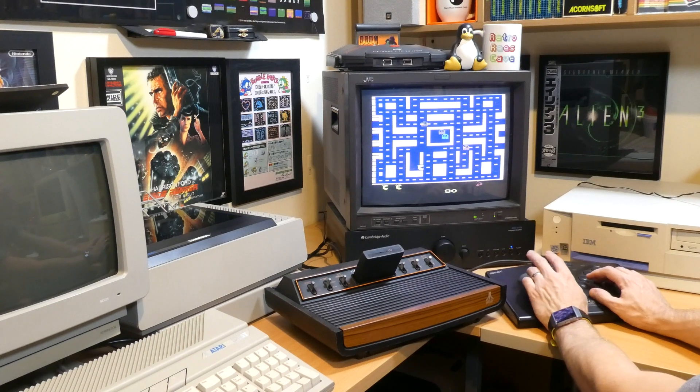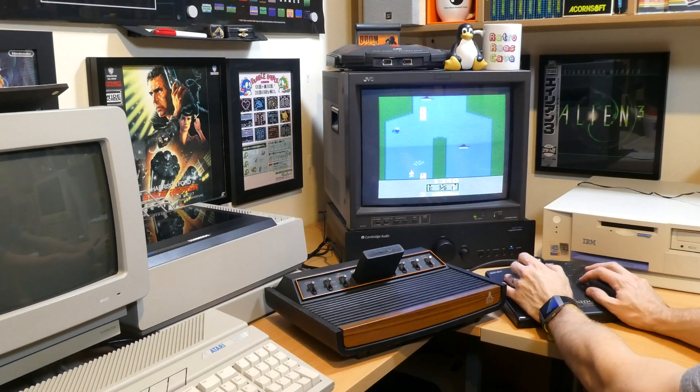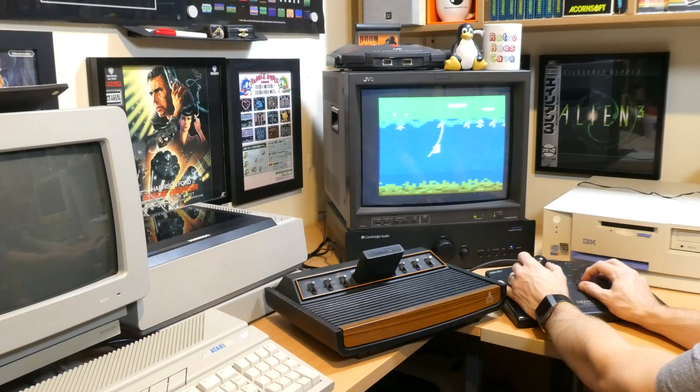Now to test this with some of my systems. This is miles better than the standard Atari joystick from my favourite Atari 2600 games like Miss Pac-Man, River Raid, and Jungle Hunt.